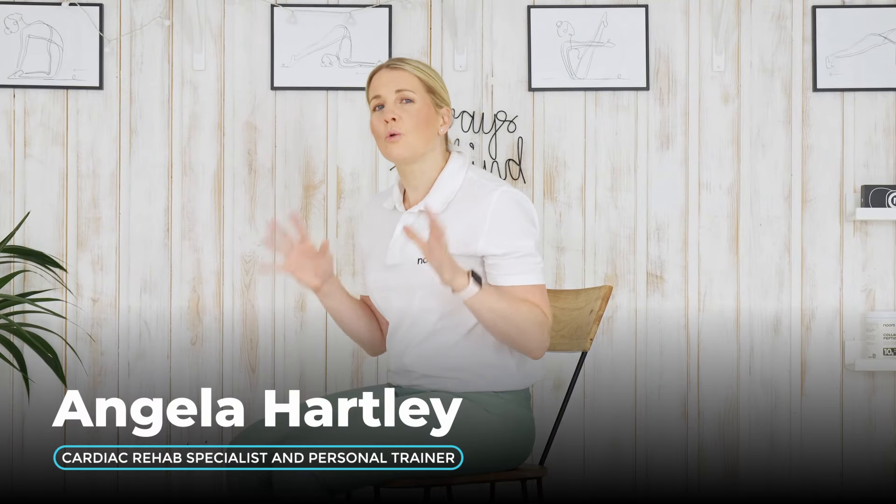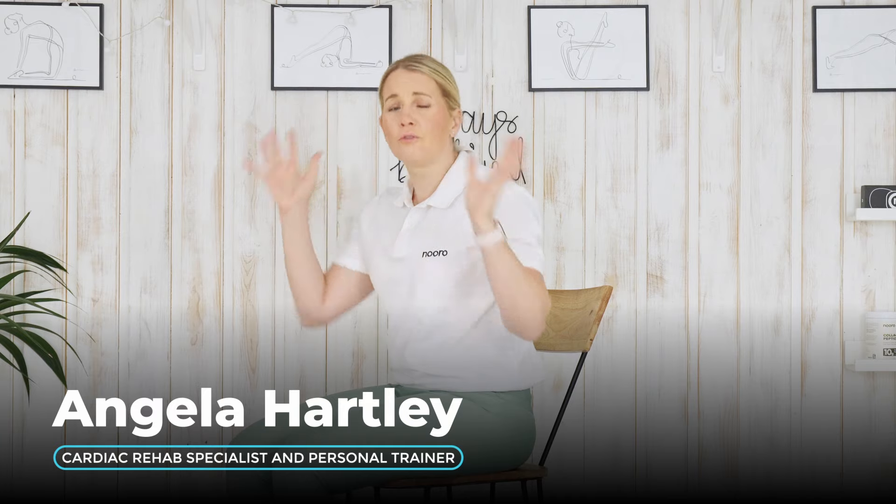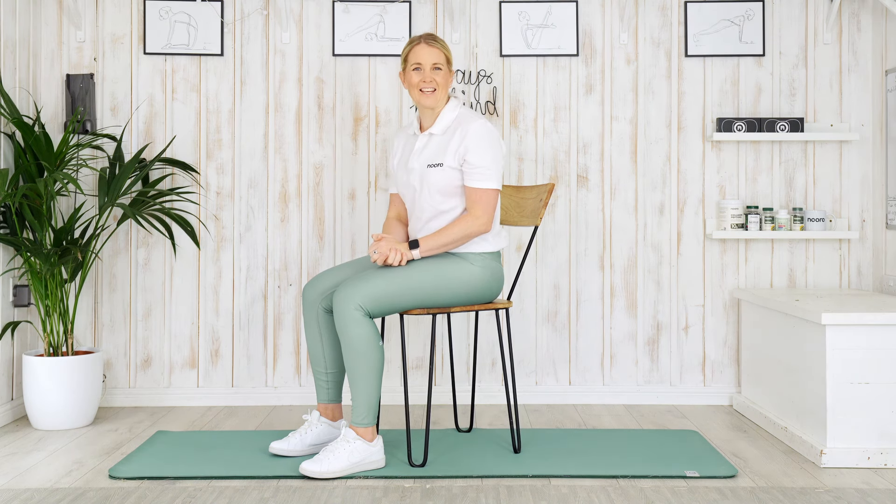Are you feeling stiff and sore in the mornings, but you don't want to get down on the floor and do a full routine that might be too high impact for you? Well, I've got just the thing for you today. I'm going to take you through a seated stretch session, which is going to make you feel amazing. We're going to work on every body part from head to toe. So let's get started with a little bit of a warm-up to get that blood flowing so that we can warm up our muscles and then get into our stretches.